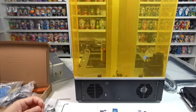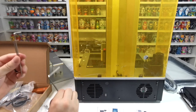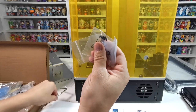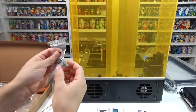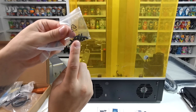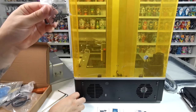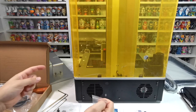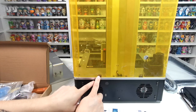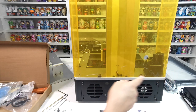You get three types of allen keys: small, medium, and large. You also get three packs of screws. You want the pack with the most screws — they don't have labels, just pick the one with the most in it. Those will go two on each side and two in the back on each tab, so eight screws total in the back.